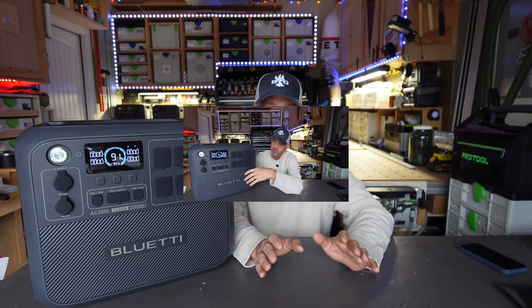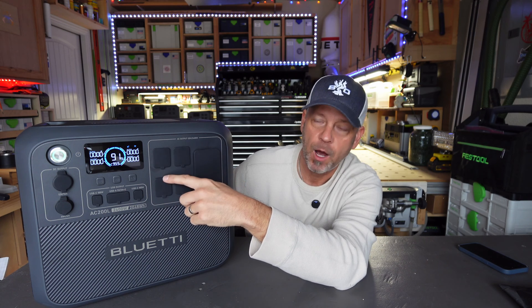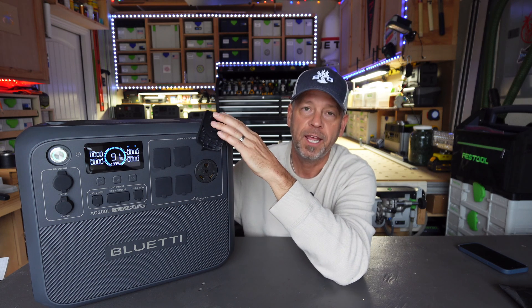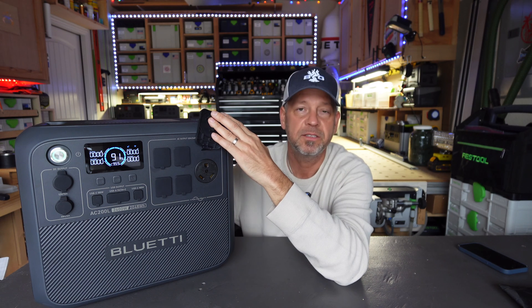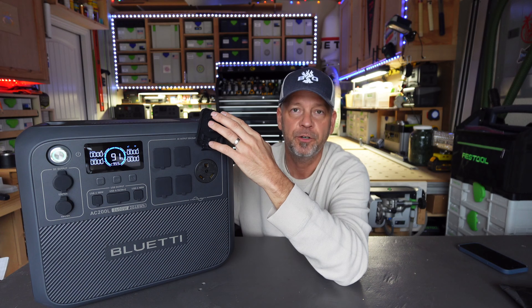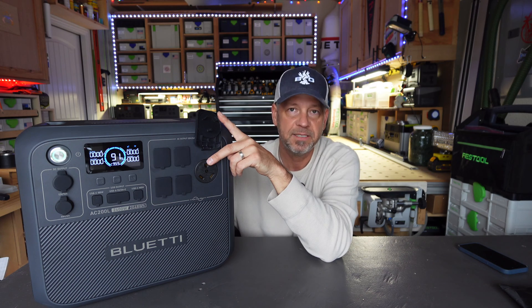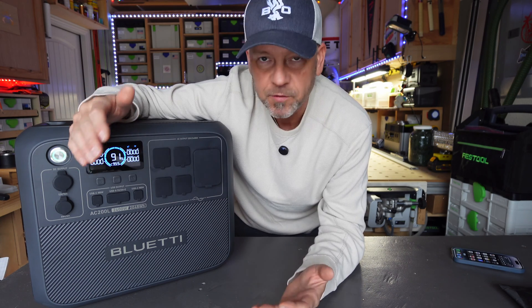Up front, the ports are just a bit different from the AC200 Max. You get four 20 amp AC outputs and what they call a 30 amp RV output — it's not truly 30 amp since this is only a 2400 watt inverter, but you can plug in your standard 30 amp RV cord. I did that on my main channel and powered my RV just fine, without running the AC unit.